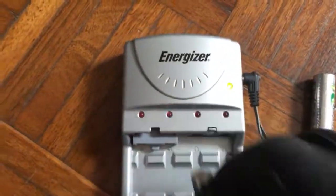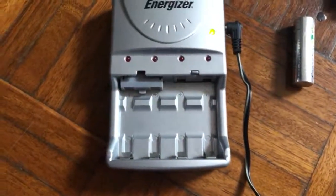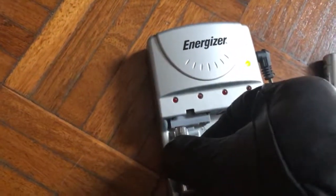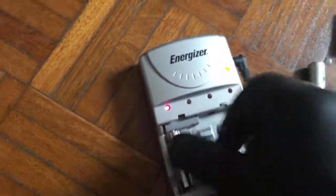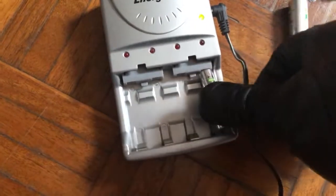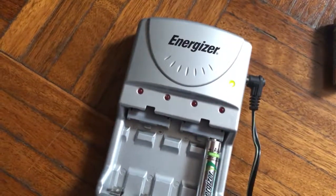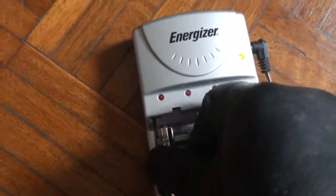If it keeps flashing, I think the battery just needs to be warmed up. Eventually it actually works. I've saved hundreds of dollars by doing this — you can save a lot of money.